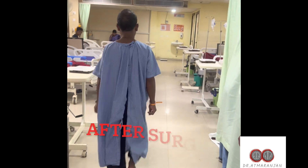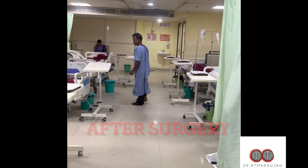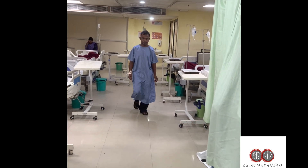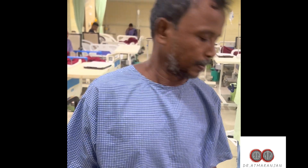The patient is discharged on the same day, just after surgery. These procedures are designed even for pilots — they can undergo surgery on weekends and fly again on Mondays. The procedure is very safe.